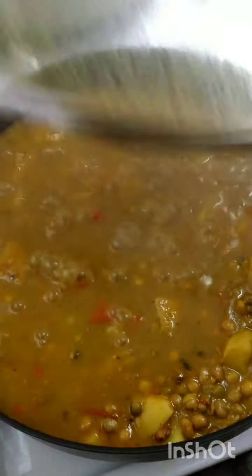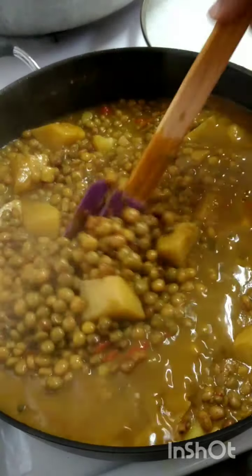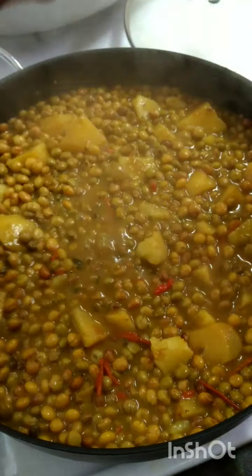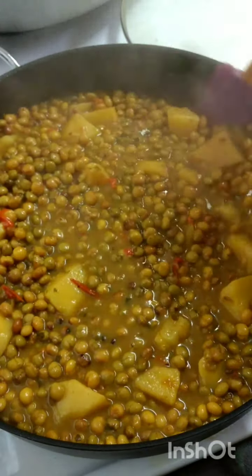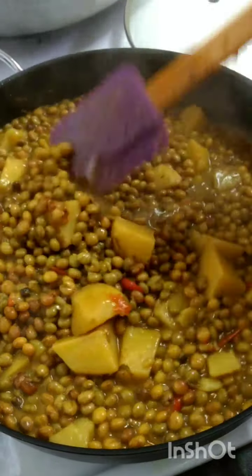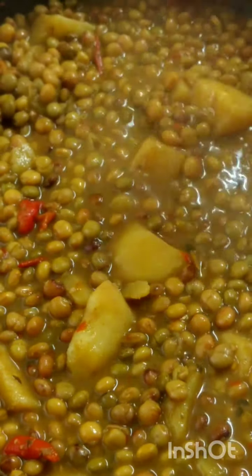We're going in to check it one last time. Looks nice — has a perfect color, has a perfect consistency, and enough gravy to eat with my roti. I'm turning off the stove now. Let me give you a closer look — and that's it.